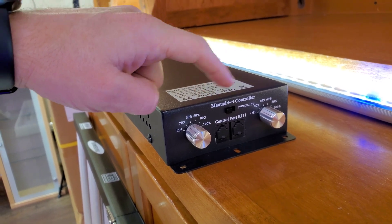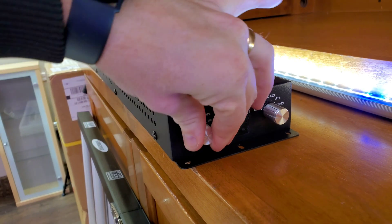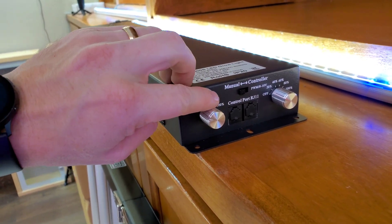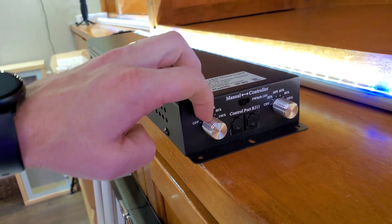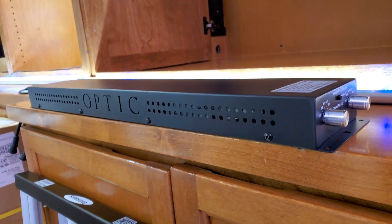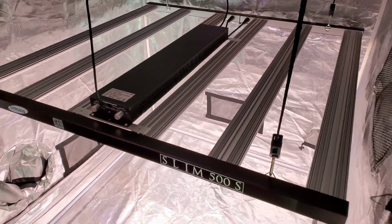You can be in manual controller mode or manual mode — those are the two dimmers. They step through 20, 40, 60, 80, 100 percent, so it makes it easier to get the best results. The Slim 500S in a 4x4 tent fills corner to corner, just like our other bar lights — six bars with two top-of-the-line long-lasting Meanwell drivers built inside the optic driver case.